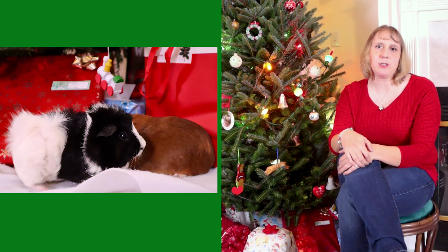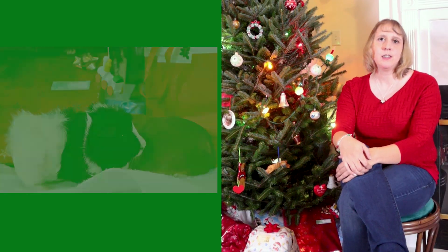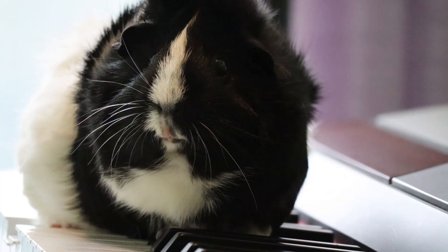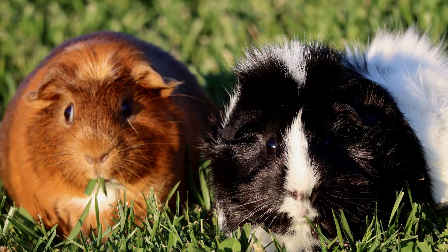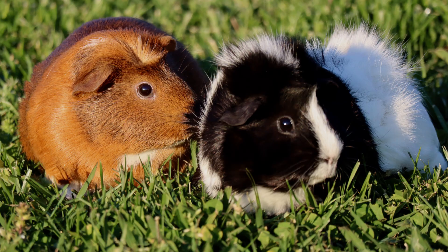I am going to show you my tips and tricks for taking Christmas pictures of your pets. Using natural light is a great idea, or even going outside — especially in the early morning or in the evening before the sun sets — you can get some great pictures.